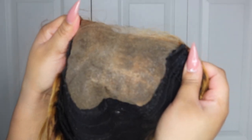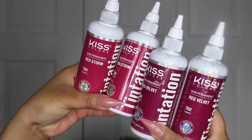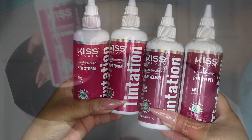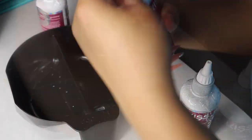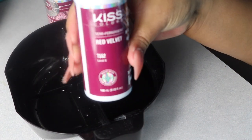I went ahead and froze my lace with some Got2b freeze spray so I would not stain my knots — stained knots are not cute. I'm going to be using the Kiss Tintation hair dyes today: two bottles of Red Storm and two bottles of Red Velvet.